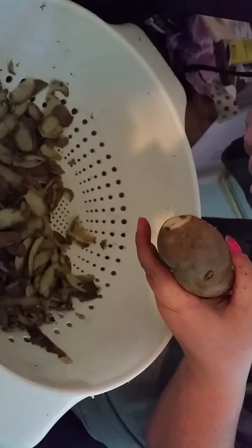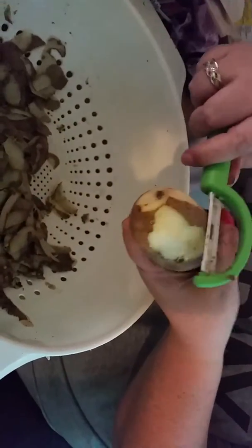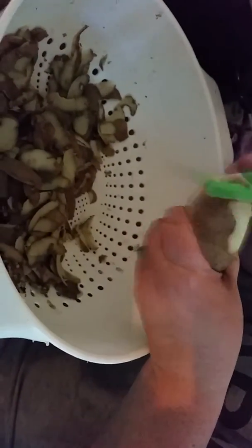Press it. Just running along the edge and it's really pretty smooth actually. It cuts really well.